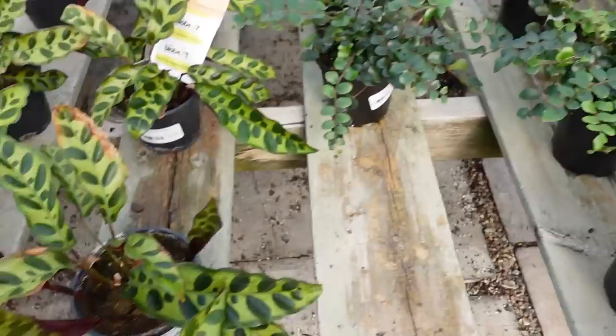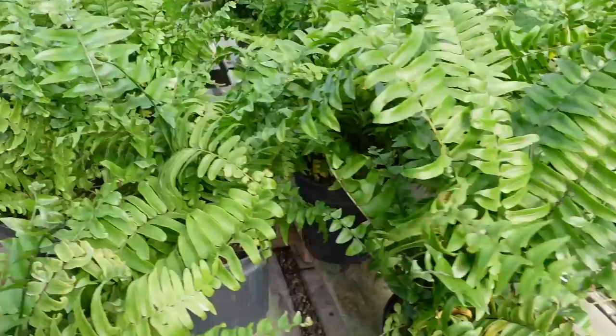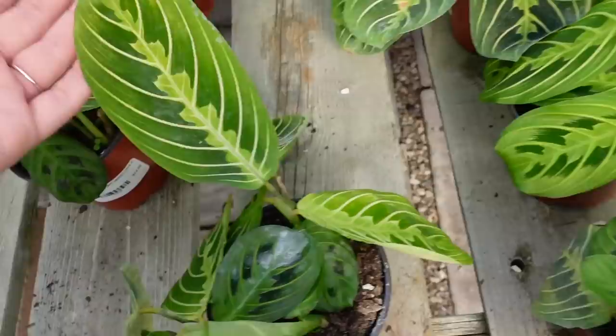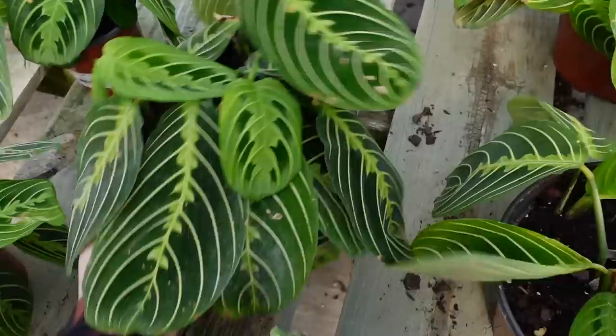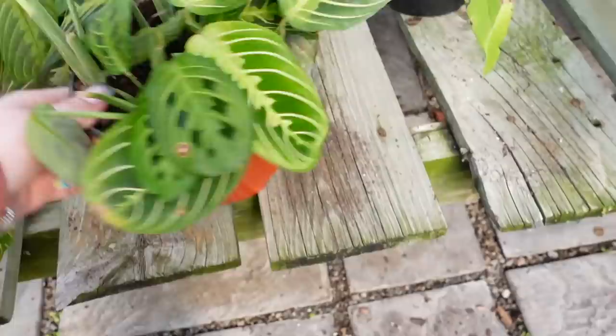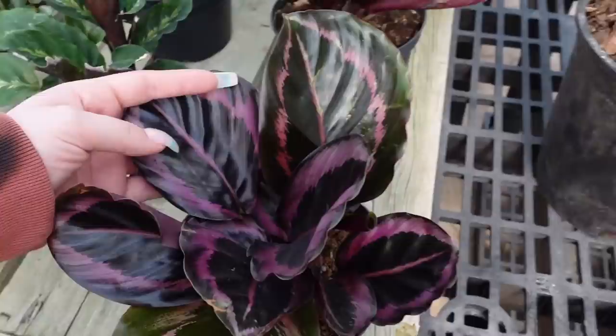Some Rattlesnake Calathea. Some more assorted ferns — the Button Fern, I think. Actually, I'm not sure what this one is, but lots of really nice ferns. Some Maranta Lemon Lime — 4-inch pots for $15, and they also have 6-inch pots for $24. Do I want one? I love these guys. Really nice Bird's Nest Fern for $45. Roseopicta here for $30. Some Dracaenas.